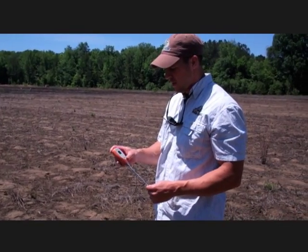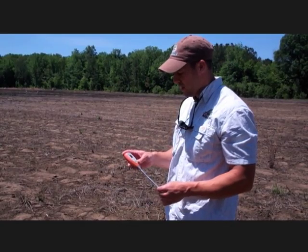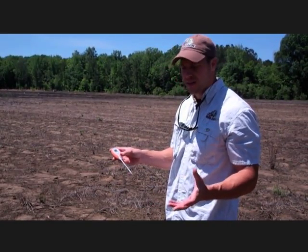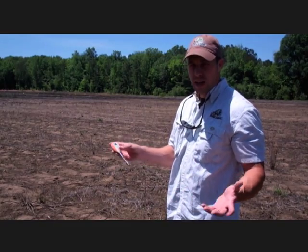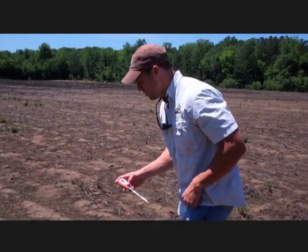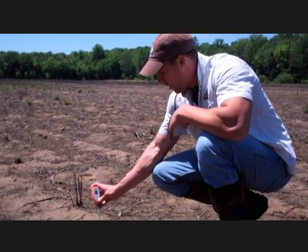Today we're going to take a little look at the new biologic digital soil meters we're going to be using. These pH meters are going to be used to test the pH of your soil and give you a good idea whether or not you're needing to add lime to your soil for better growth. They're real simple to use — just turn the unit on and gently push it in the ground.